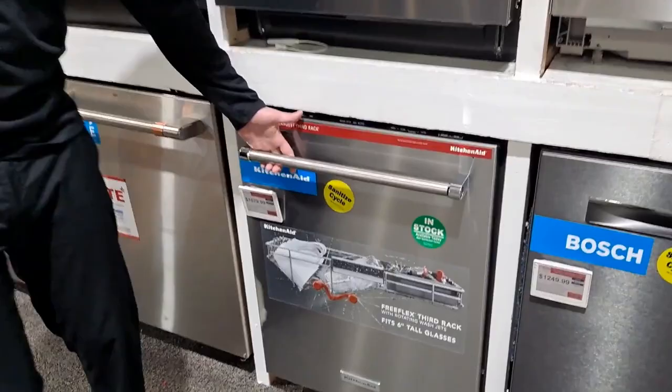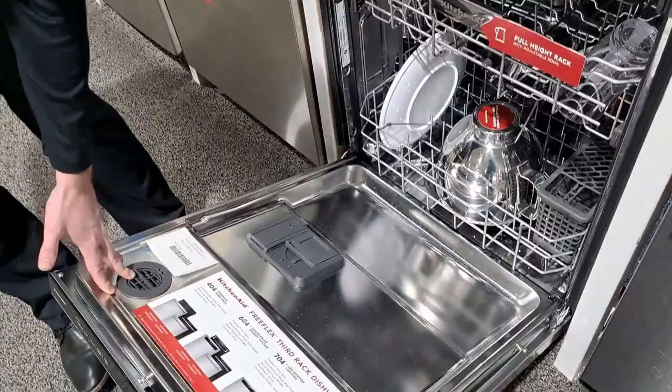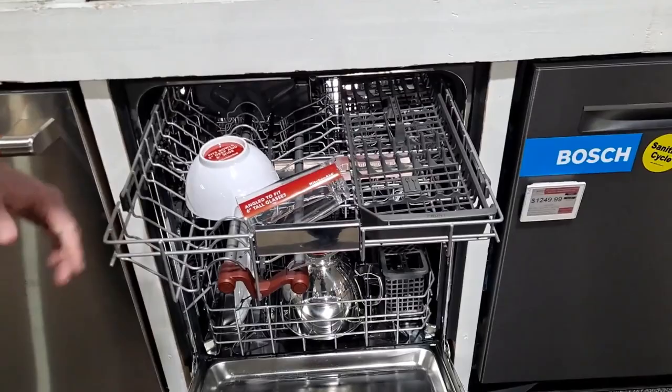Let's go into the interior of this and show you what is new. Stainless interior, this is 44 decibels — pretty quiet when it runs. Let's see what's new in this compared to older dishwashers.